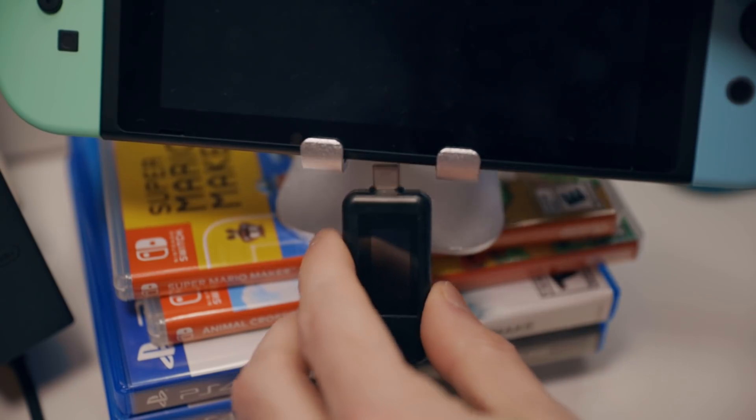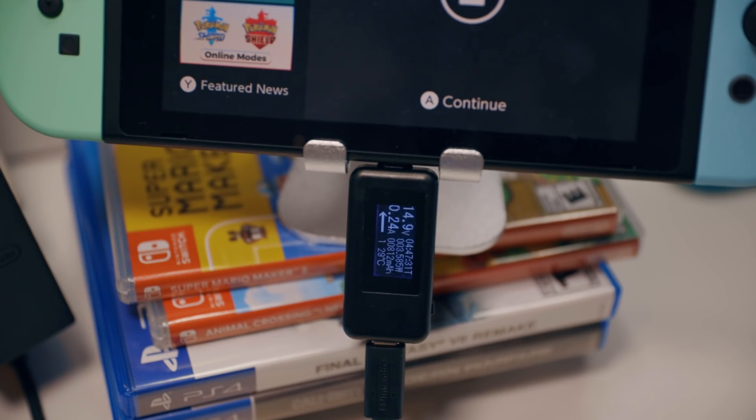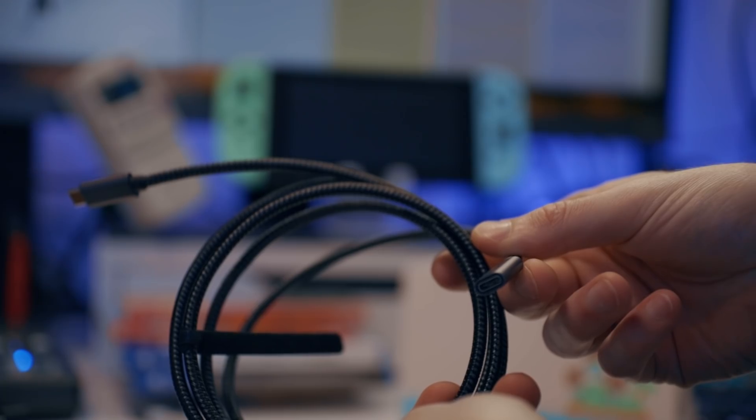You'll need a USB-C volt meter to see what the Switch is drawing in from the dock or charger. And you'll need a USB-C extension cable because you will not be able to fit the volt meter into a Switch dock without it. This equipment is relatively cheap, and because of that, we should be taking the readings with a grain of salt.